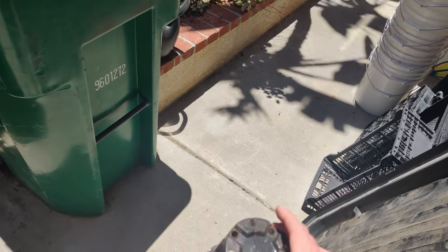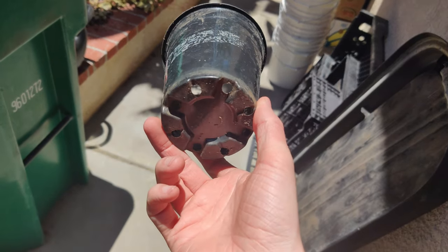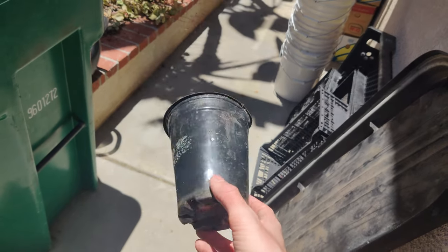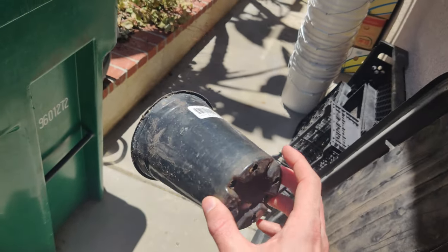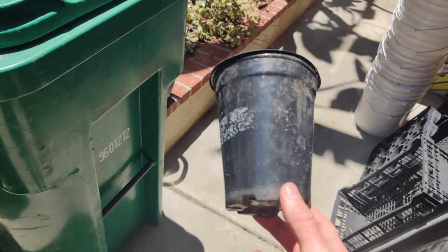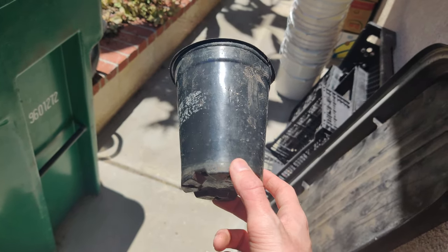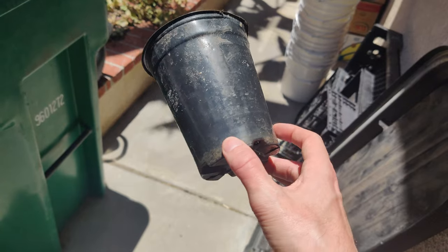Hey guys, this is going to be a quick one. So if you're like me, you may have struggled to find a cheap source for small-sized pots like this, and prices have been fluctuating a lot. If you go on Amazon, at the time of this recording, they actually have become more affordable again recently. But a little while previous to this, they were prohibitively expensive — like maybe $50 for around $15 worth. If you really dug around, you could find maybe $100 or $150 for similar $15 to $20.